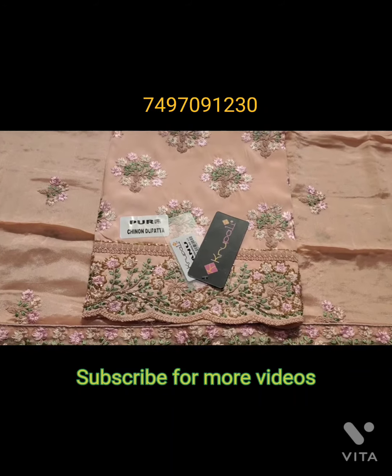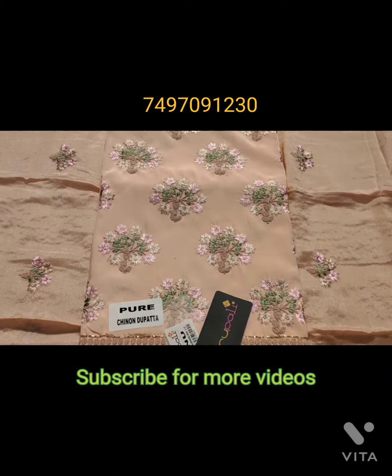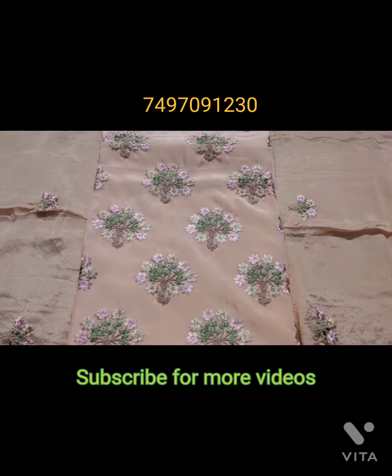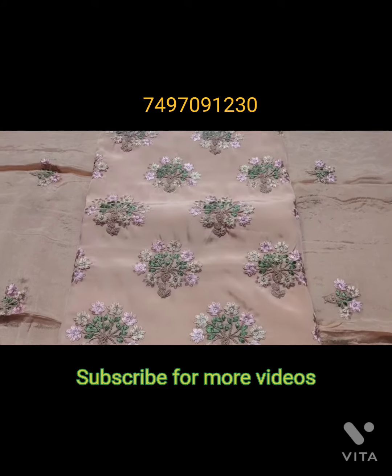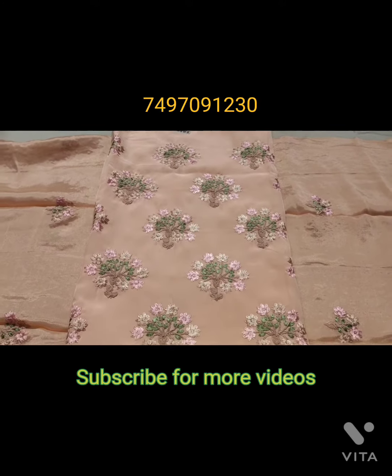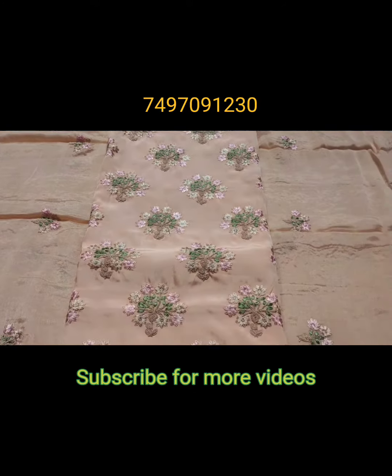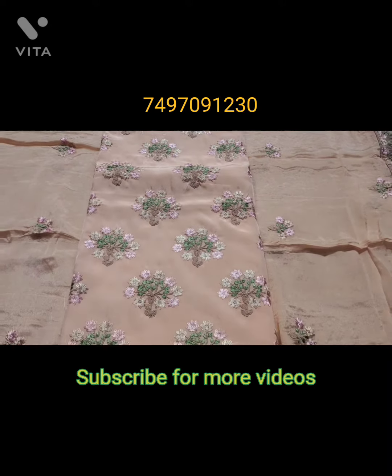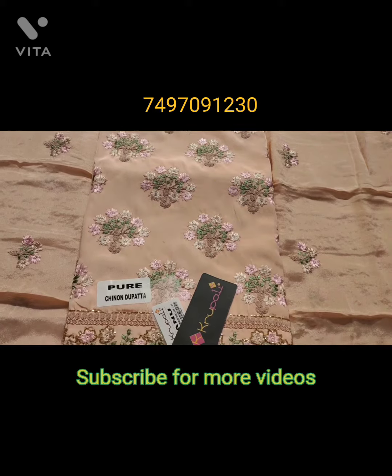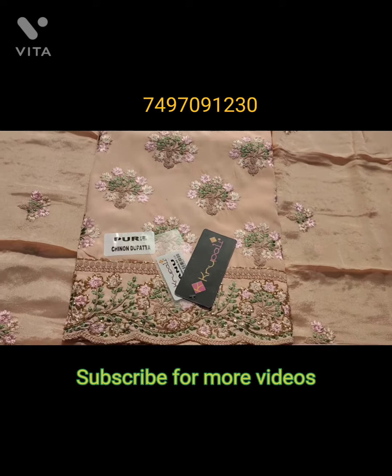Hello friends! How are you? This suit on the screen is pure crepe. It has heavy embroidery, and with this pure chinon dupatta, there is a lot of heavy work. The border is a net border with a very heavy border design.